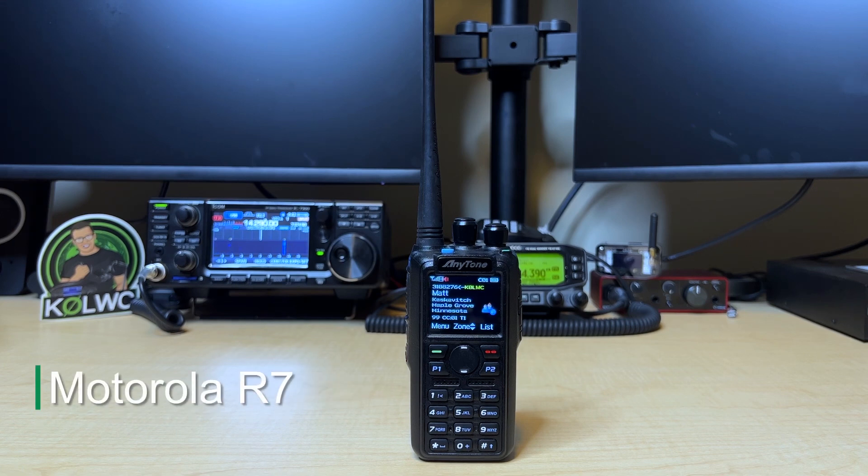And finally, we have the Motorola R7 testing noise suppression next to the gasoline engine while running, about two feet away. This is K0LWC testing noise suppression on the Motorola R7. One, two, three, four, five, four, three, two, one, testing.